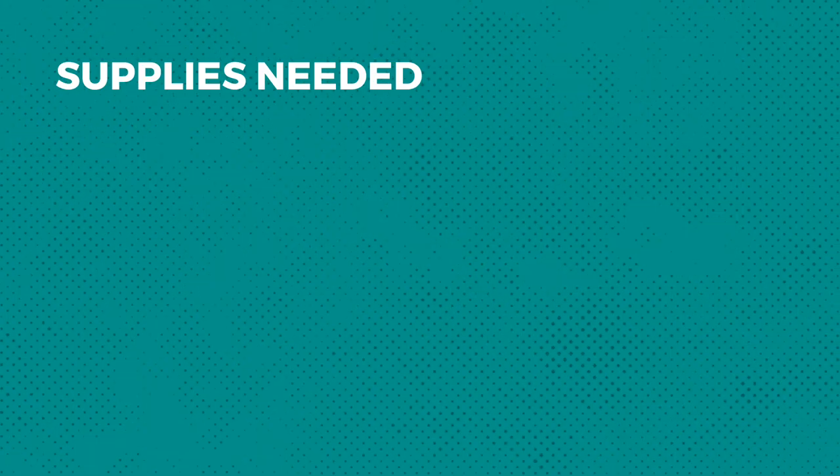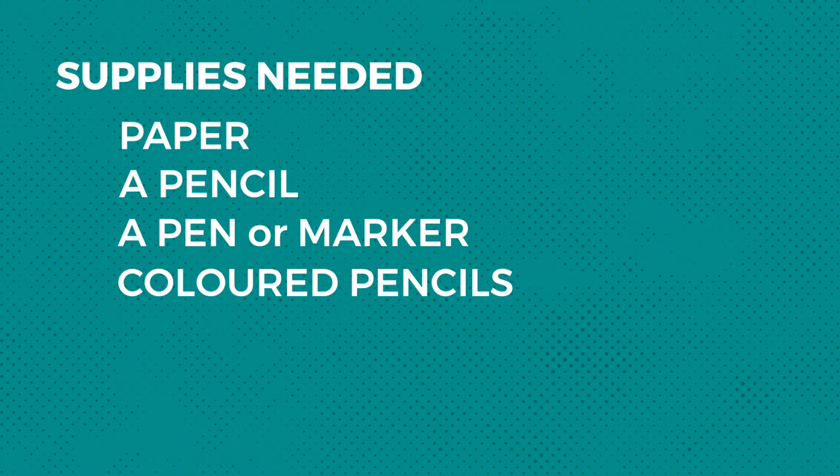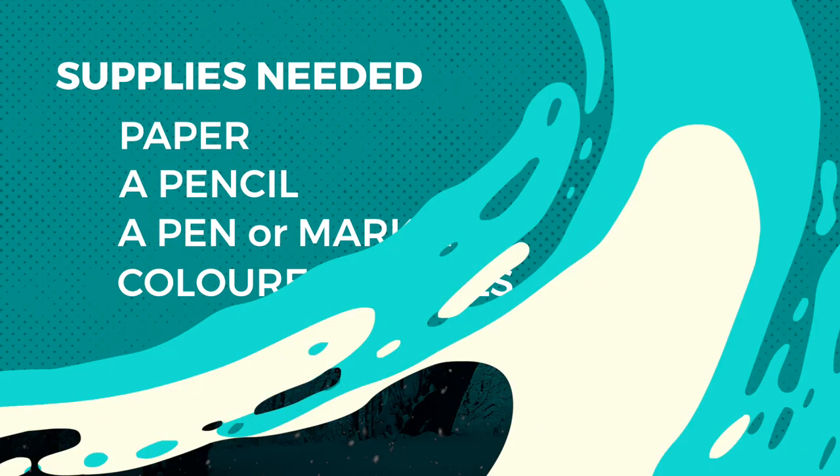All right, let's get to it. We're gonna draw Aslan together. To make this drawing, you're gonna need some paper, a pencil, and whatever you'd like to use to color. I'm gonna be using colored pencils, but you can use whatever you'd like. Feel free to hit pause while you're watching so that you can take time to draw your lion.